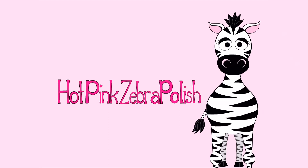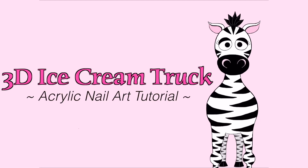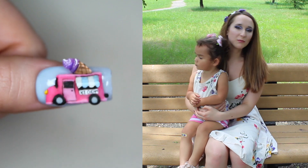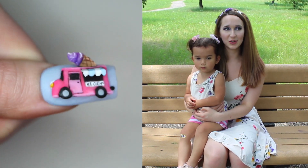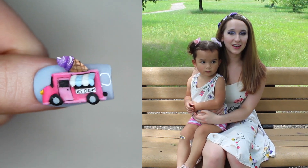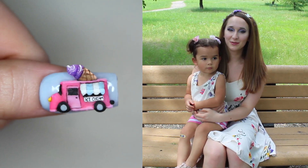3D Ice Cream Truck Acrylic Nail Art Tutorial by Hot Pink Zebra Polish. Hi guys! In today's video I'm going to be showing you an extreme 3D ice cream truck design that's very pink, purple, and blue. It's very pastel and just summery and cute. I hope you like it as much as I do, and don't forget to click subscribe to see all my future videos as well.